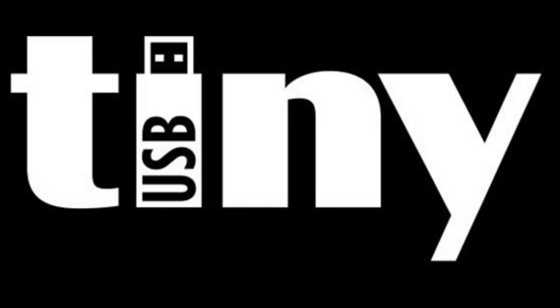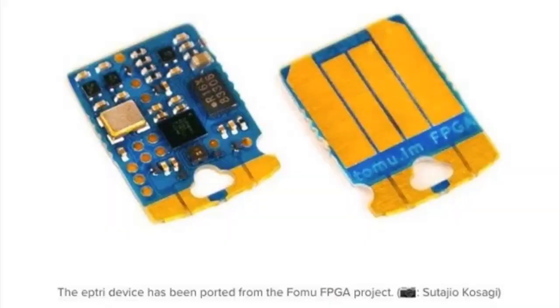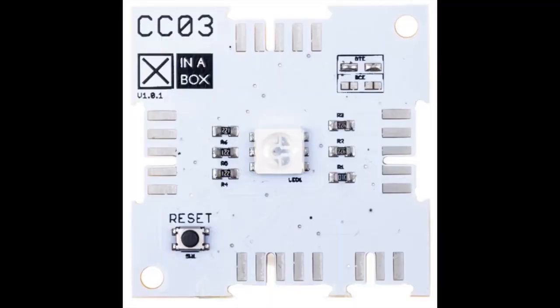The Hackaday badge uses TinyUSB, which is one of Adafruit's released projects. TinyUSB was also in the news because the FOMU FPGA used it as well — more platforms, which is great.